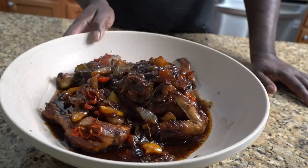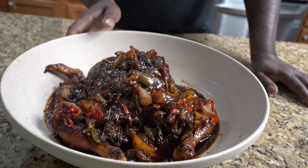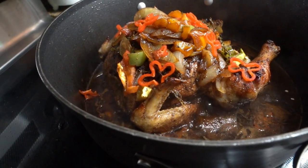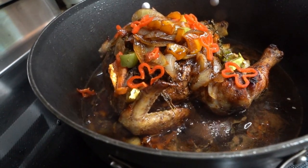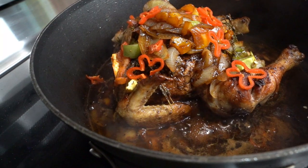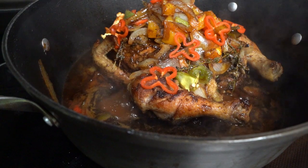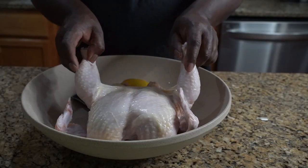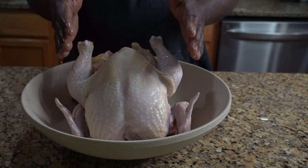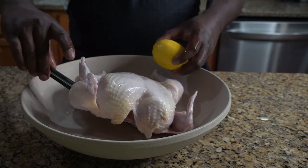If you live in an apartment and you don't have a grill, that's a vibe. We're gonna make a whole stovetop jerk chicken — we're gonna jerk this whole chicken on our stove.